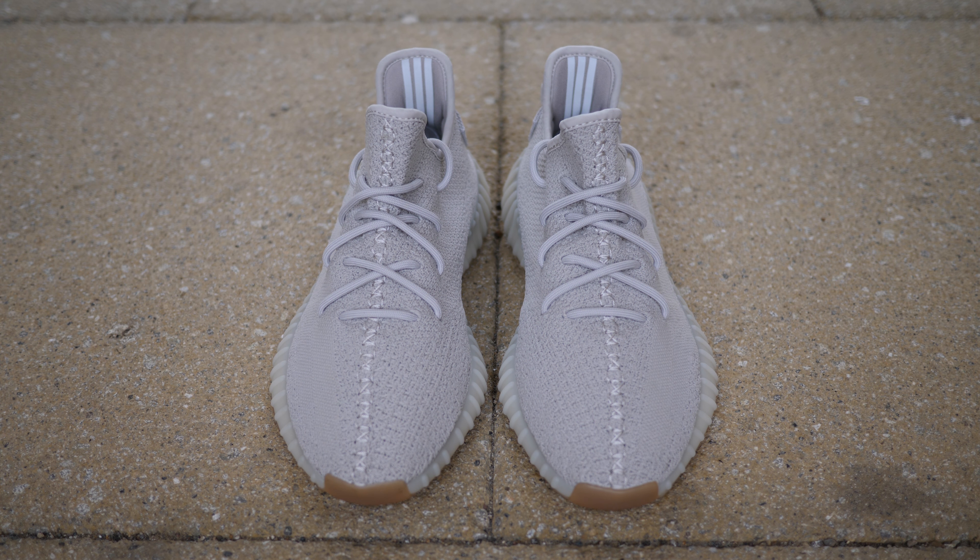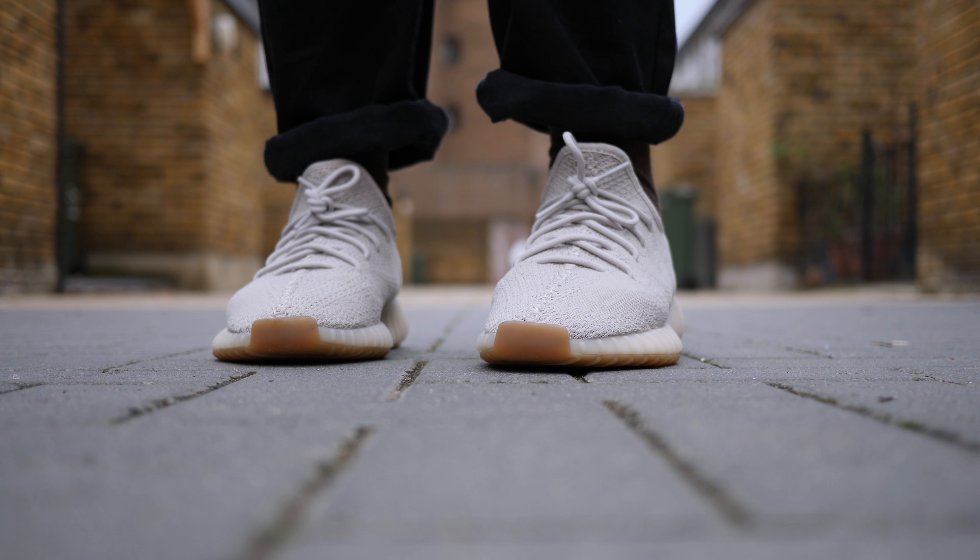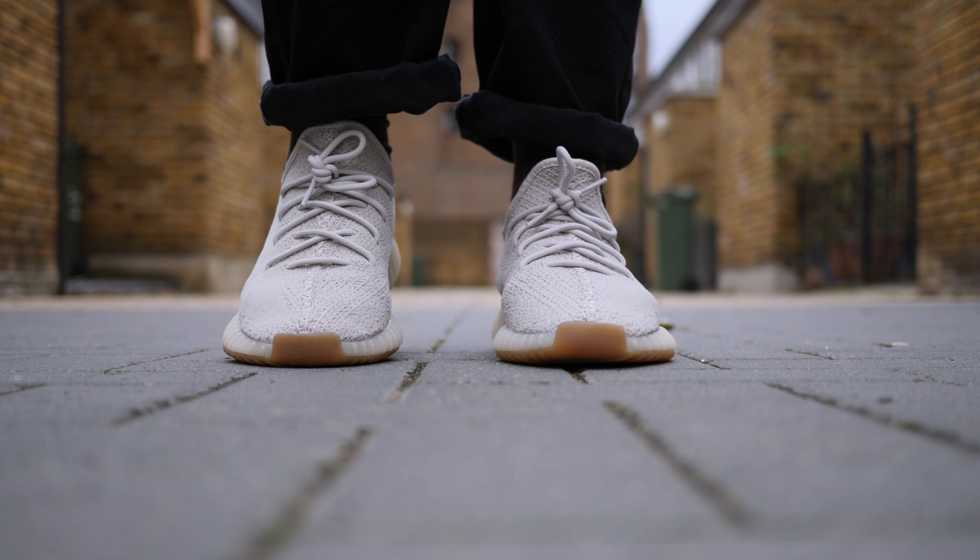This colorway is really clean and simple. It feels like a shoe I can wear all year round, from summer to winter. This is the reason why I tend to wear a lot of greys — it's so easy to style.